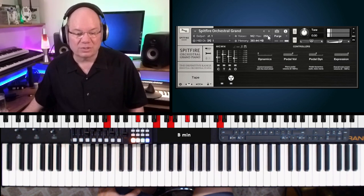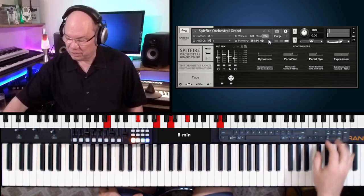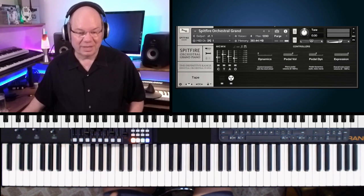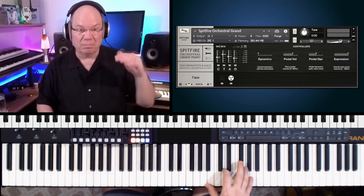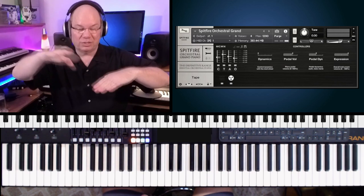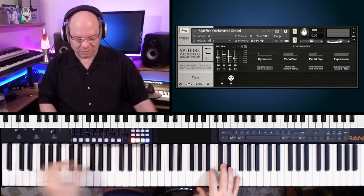I noticed something — I saw some voice stealing. I'm going to bump this up to 1,200 voices, because we're using all these multiple mic positions. Every time you add a mic position, it will exponentially increase the number of voices in Kontakt. So here we go.